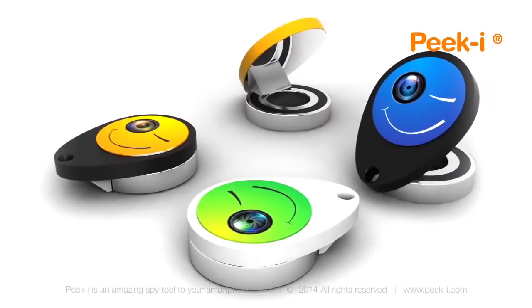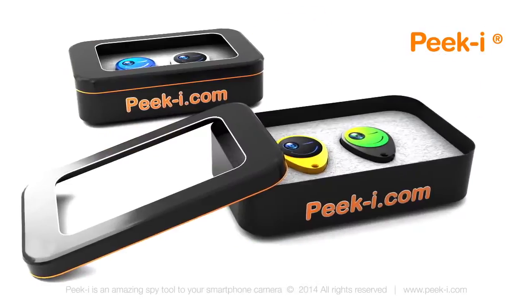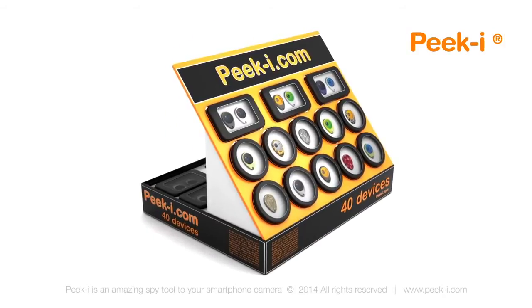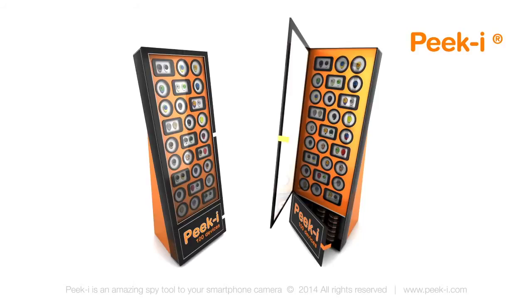PeekEye has a wide variety of skins and you can choose the one that suits you and your smartphone the most. It comes in a very stylish package and is the next new thing for your smartphone — the perfect present for your friends.